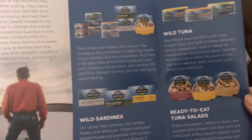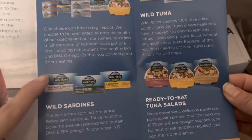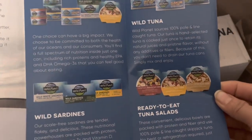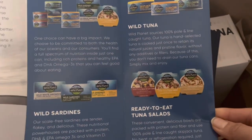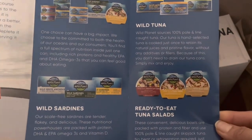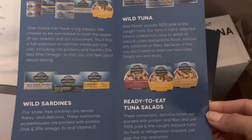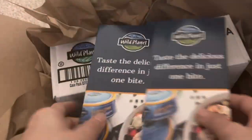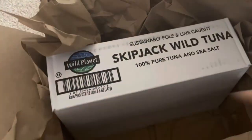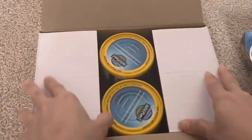Not only do they have tuna in a can, they also have wild sardines in a can. The ones I am sampling right now include three different kinds of tuna: albacore, yellowfin, and skipjack tuna. The last one is the ready-to-eat tuna salad, which also offers three different choices. I am super excited to share it with the other moms — thank you Mom's Meat for sending me these products.